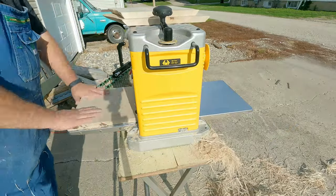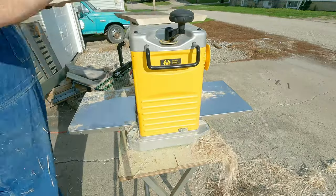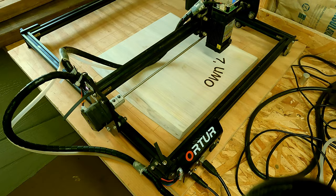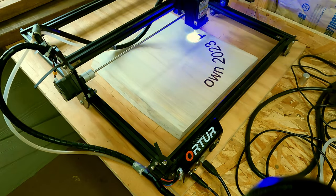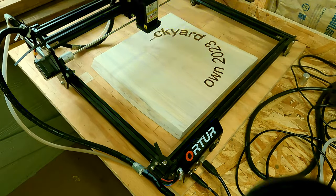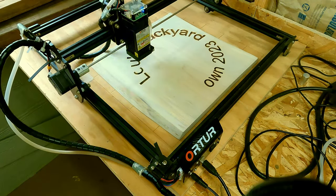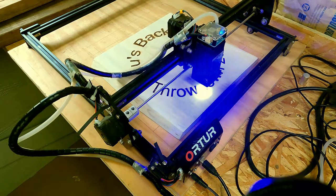Next I load the piece onto the engraver, make sure everything's nice and square, and I check around the perimeter to make sure it's going to fit the way I want. Then I start the engraving process. It takes about two hours per engraving, so it does take a little time, but the end result is pretty nice.